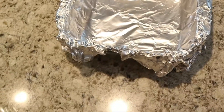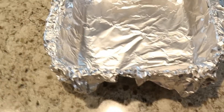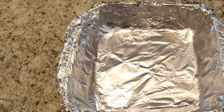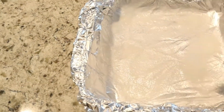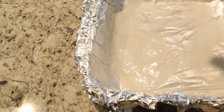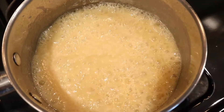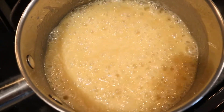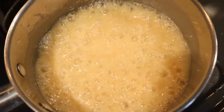While the butter, sugar, and milk are slowly boiling, you want to take your eight inch pan that's lined with foil, take some non-stick spray, and just spray the bottom and the sides and let it sit. Once your mixture starts to boil, pull it off the heat, add your chocolate chips and your marshmallows, and stir vigorously.